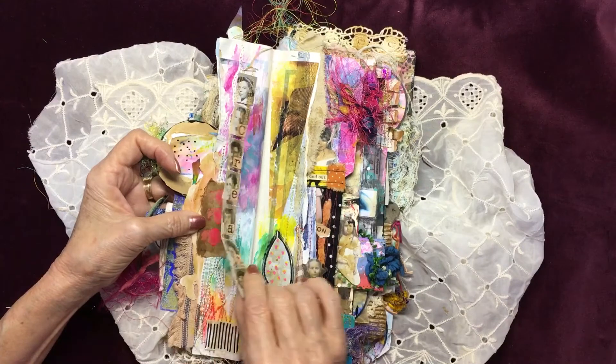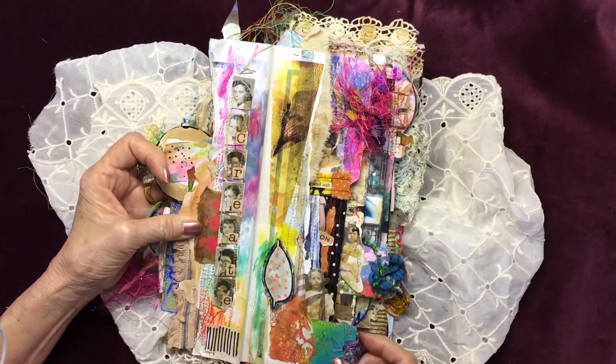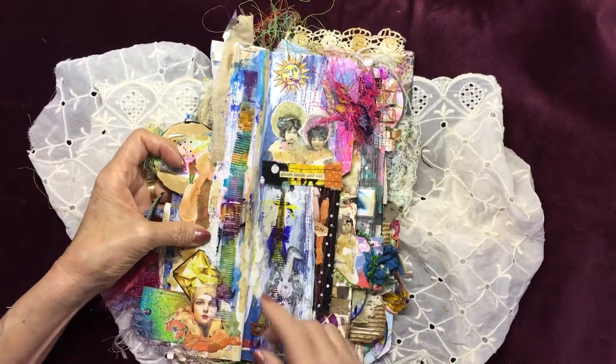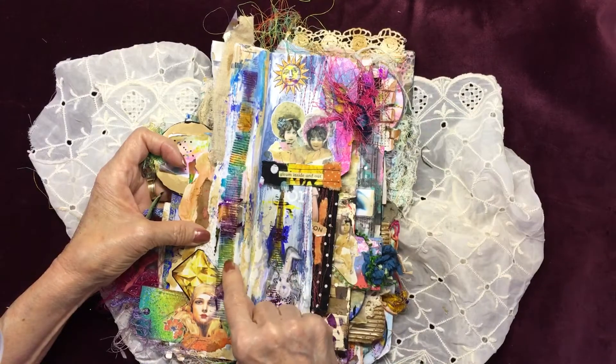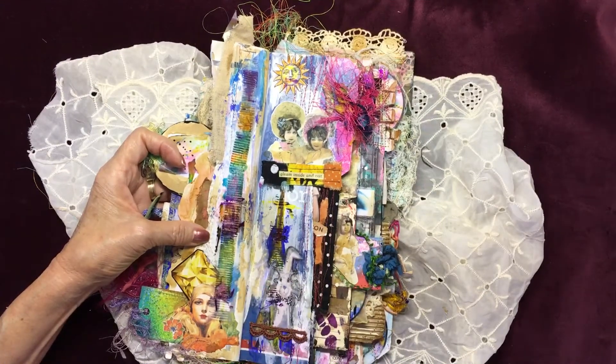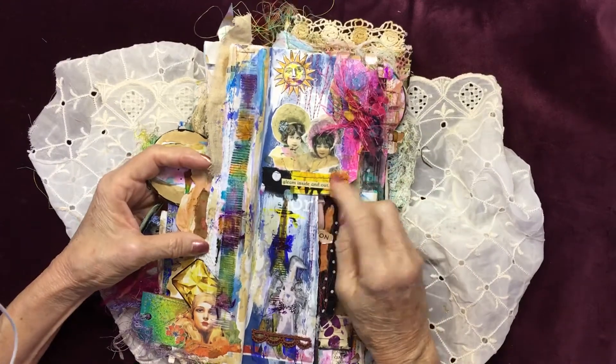This is a Salvi stitched piece I did. This is also cereal box liner — I really like the pattern of this and I colored it with alcohol inks. Gleam inside and out.